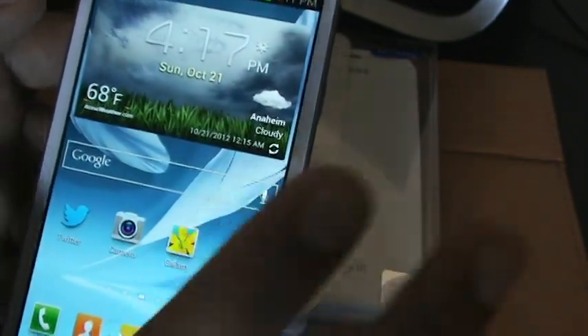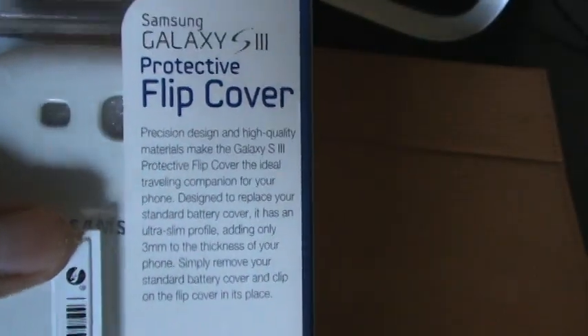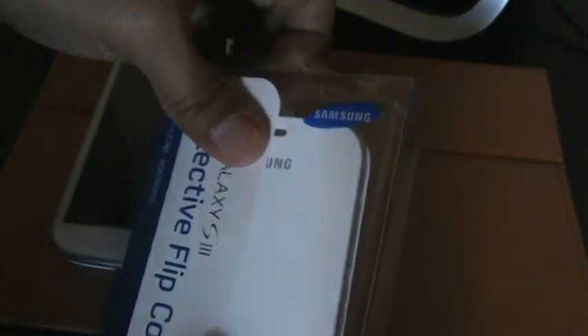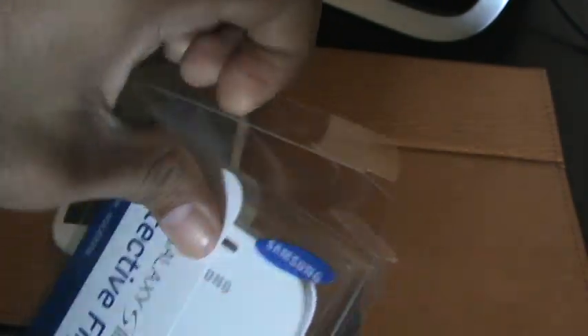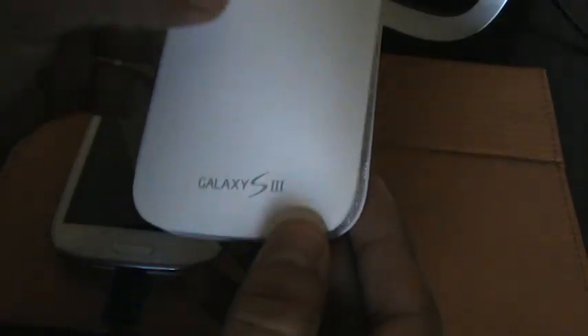Anyway, enough about the app — this is a video about the Galaxy S3 flip cover in white. It's a high-gloss quality material. So let's go ahead and do the unboxing here. It's pretty easy — just take the top off, slide the insert out from inside, and here it is. Take that off and here is your Samsung Galaxy S3 flip cover. Let's see what's inside.